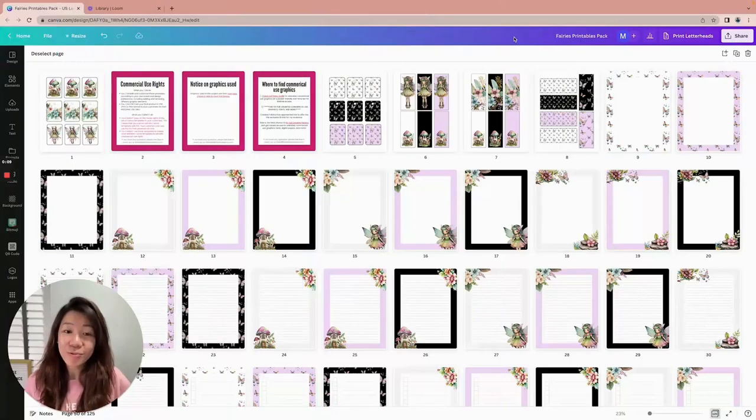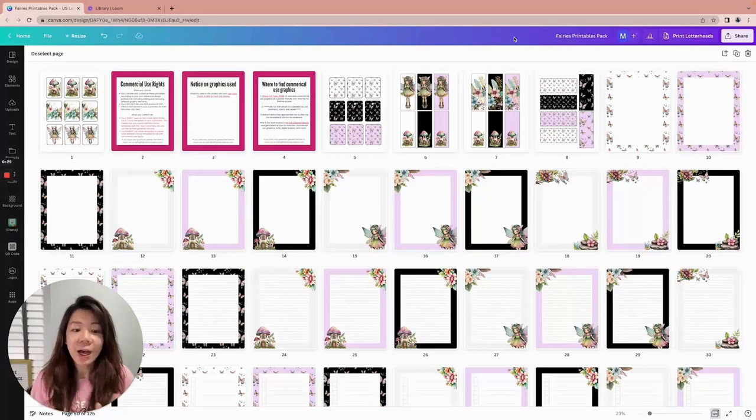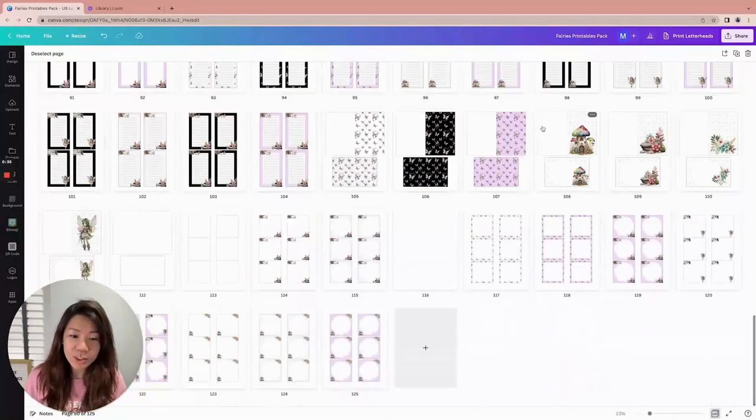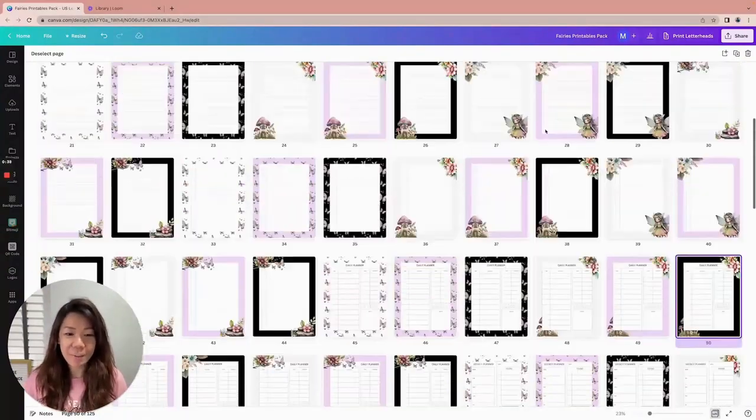Hello everyone, this is Faith from faithsbizacademy.com and I am very excited to share with you this new lovely Fairies Printables Pack. If you are in my Canva Templates Vault, you're getting automatic free access to all new templates and trainings added every four to six weeks. In this particular package we have around 120 pages of printables — I really had lots of fun creating them.